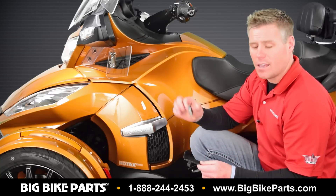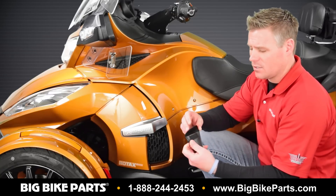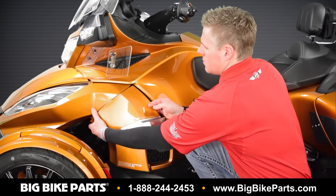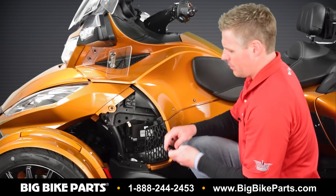Inside this I have our Can-Am key, which is easily installed into the side of the pouch. We'll now go behind the side cover to install this pouch on the frame of the bike.